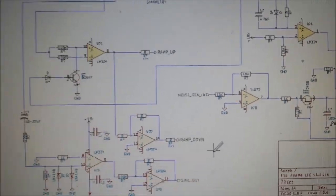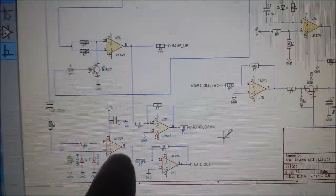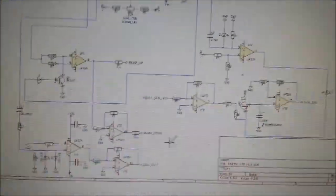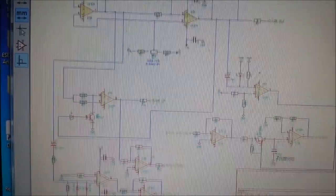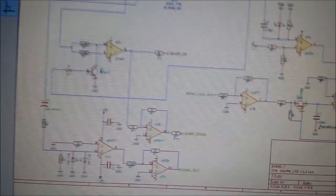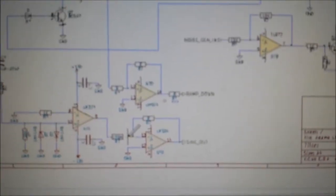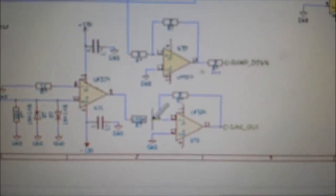Here I send the sine out. Looking at this first op-amp, this is where it's generated from the triangle output. We can see that's the triangle output coming off pin 7 node going in, and what I've done is basically sent it into an inverting amplifier and put a bit of gain on it.